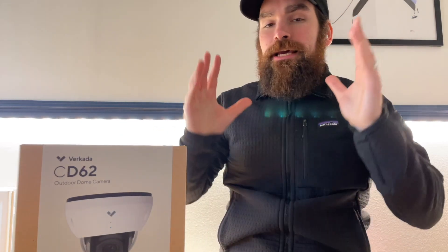With Verkada, I don't have to think about any of that because the storage is on the camera. We actually guarantee the amount of days you're going to get. This is a 30-day camera that will record no more, no less than 30 days. However, if you have a use case for more, we can offer up to 365 days on 5-megapixel models.